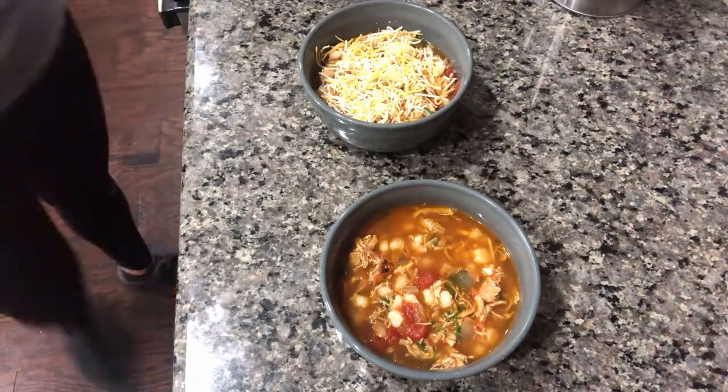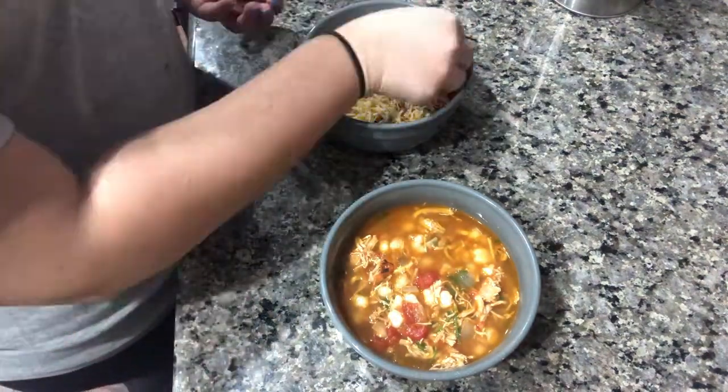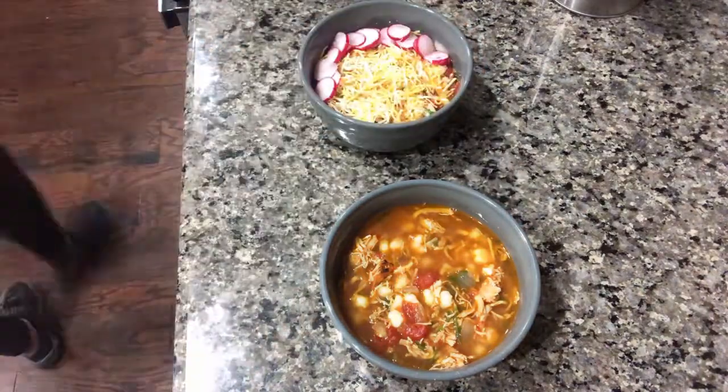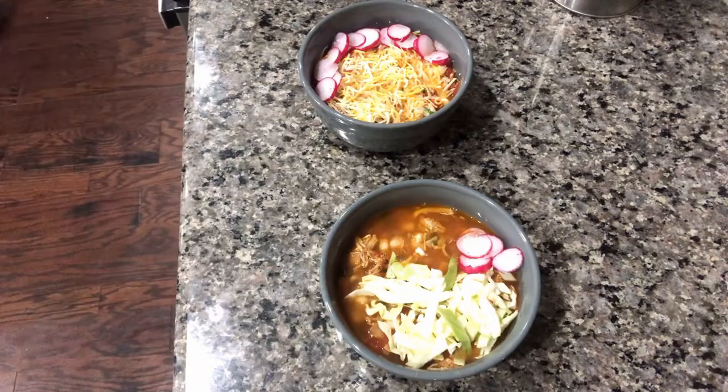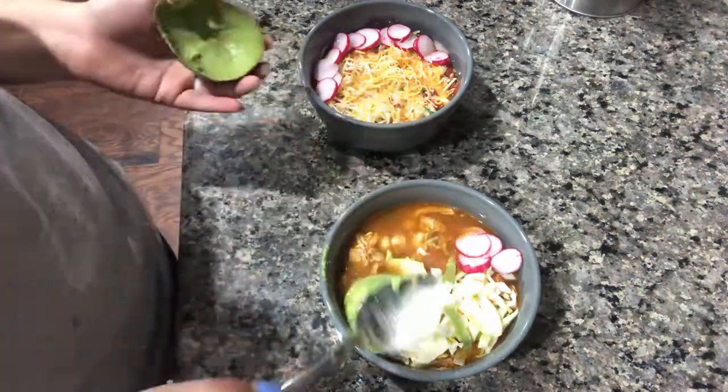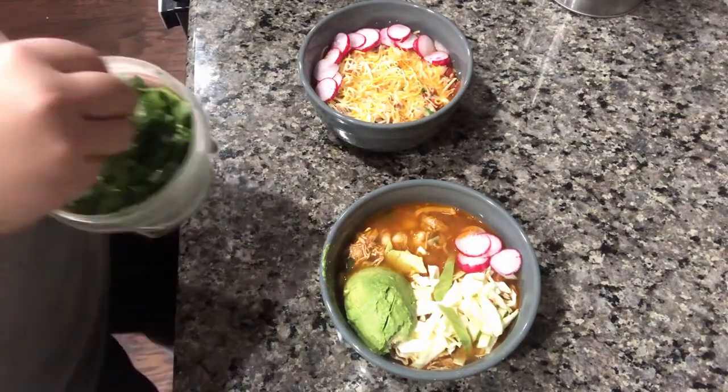And this is where all the magic happens, baby — it's time to prepare your bowls. Add the toppings you want. John just likes lots of cheese and lots of radishes. But me, I'm an everything kind of gal, so I'm doing some cabbage, some radishes, some avocado, extra cilantro, and some sour cream. And yum!